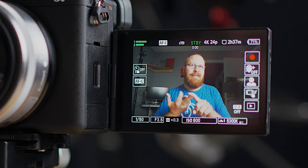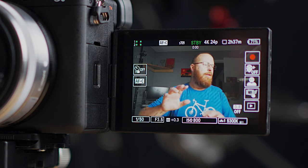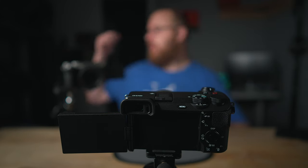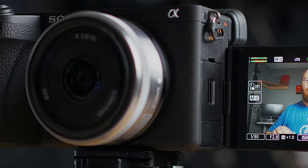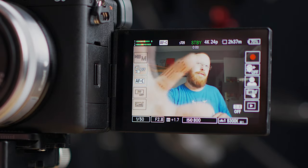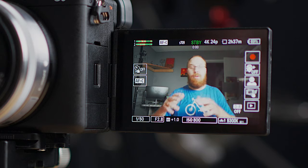Now I have custom white balance set, ISO at base 800, and I'm dialing in the aperture to adjust exposure. In my studio I like using the lens at maximum aperture for the best background blur. Opening this aperture up to f/2.8 — the max for this 16mm Sony lens — makes it a little overexposed. So I'd need to put like an ND filter on the lens to darken it, or lower my light source. In my studio I'm balancing an overhead rig at f/4.